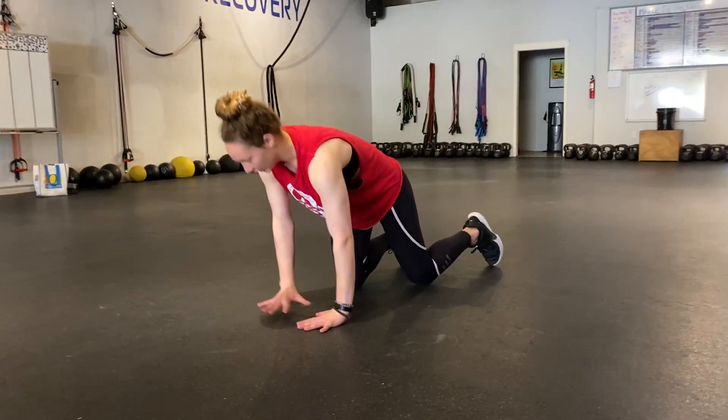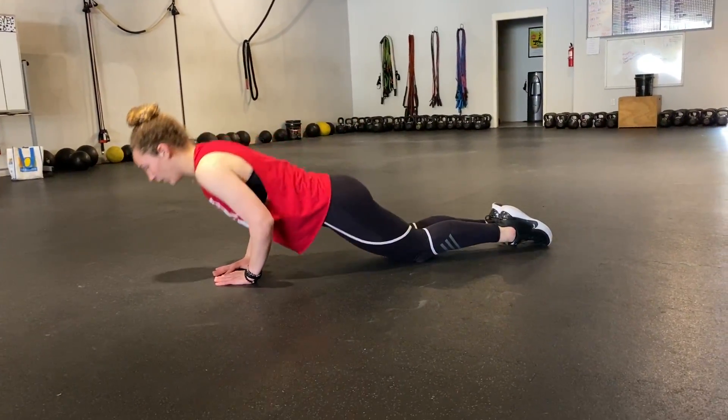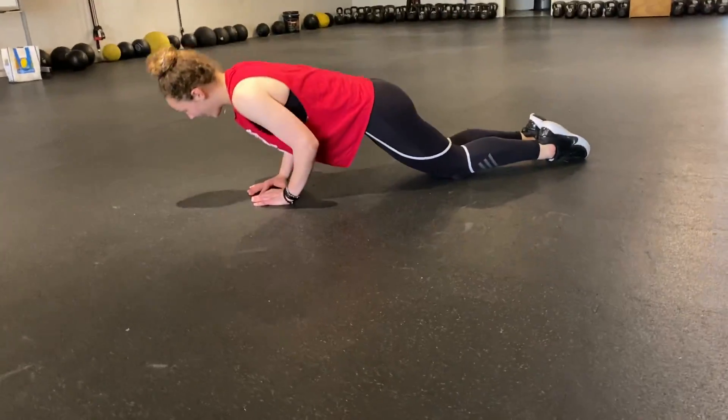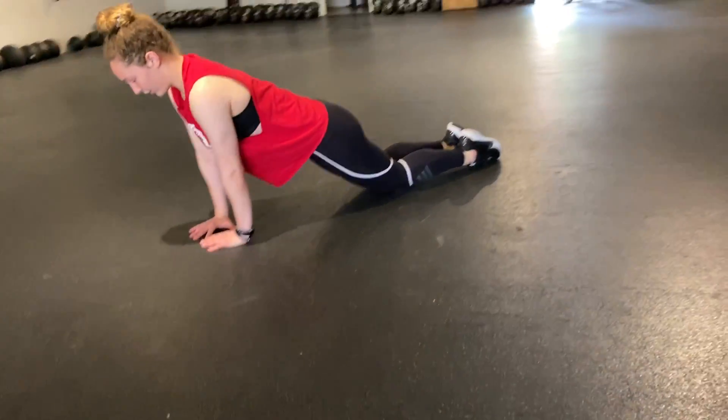So your level one is going to be down on your knees or in a box. We want full extension — all the way down, all the way back up. Not half, all the way down, all the way back up.